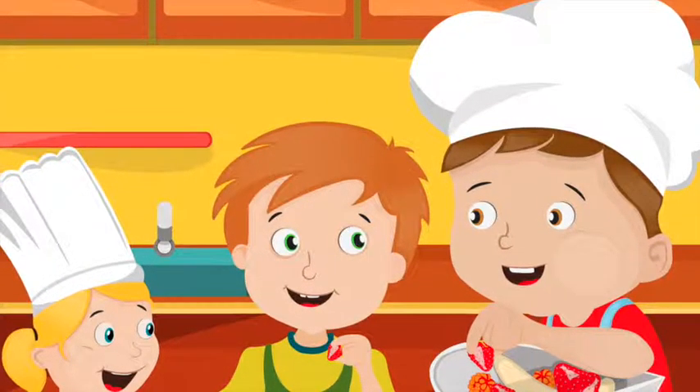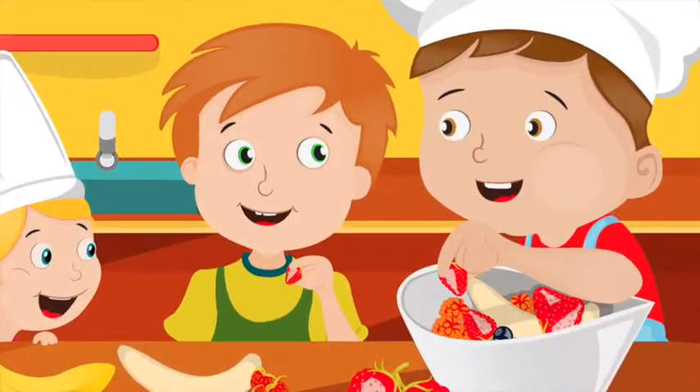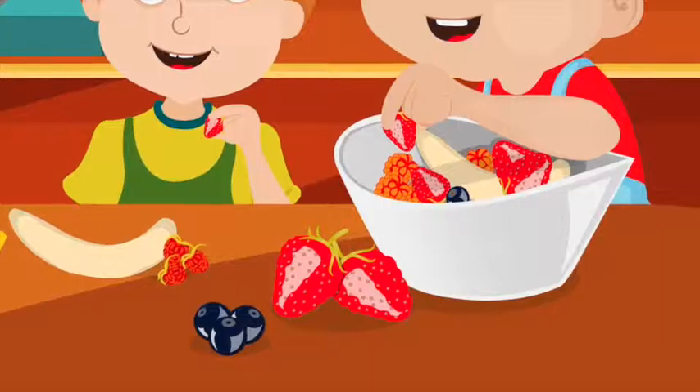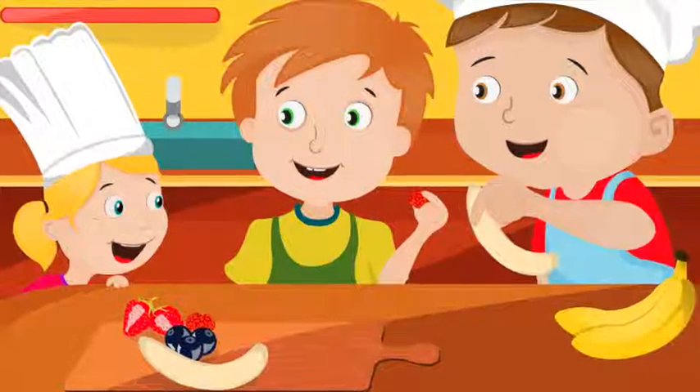Zach got a big bowl of water, and Ben and Chelsea went to get their favorite fruits from the fridge. Ben got strawberries and blueberries, and Chelsea got raspberries. They put them all into the water and washed them well. When all the fruit was clean, they took it out of the water and put it onto the cutting board.